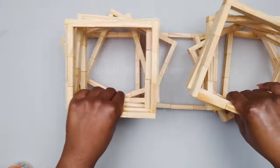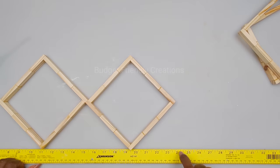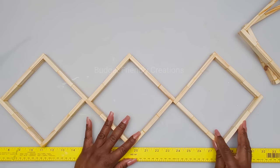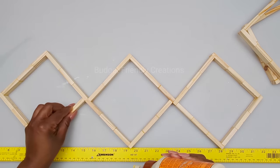Now I have all 25 frames completed, so I'm going to go ahead and make my panels. I'm placing three of my frames on the base and using my yardstick to make sure they're lined up properly, then I'll place two of my panels on top. I'm using my wood glue to attach these so this will be a strong panel when we're done.